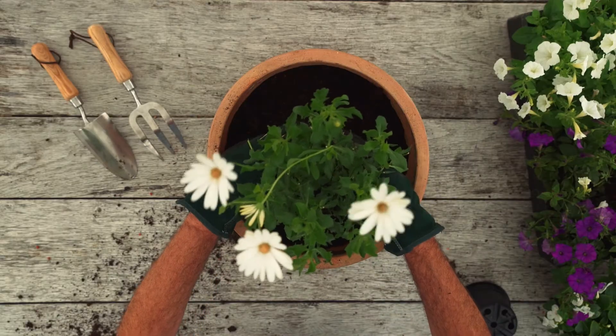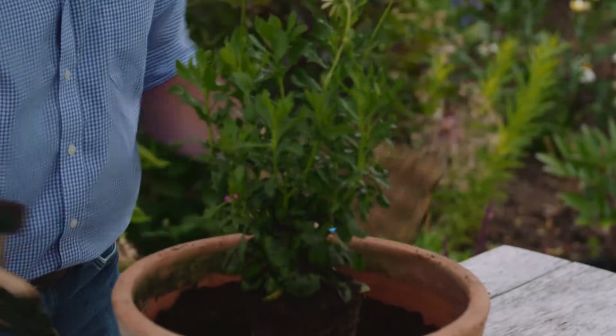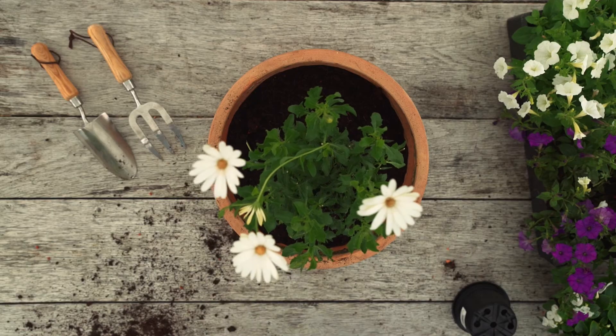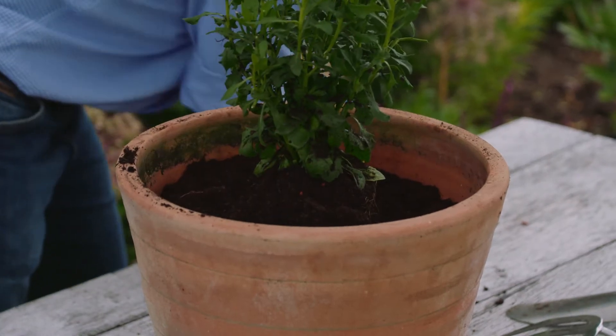Pop a plant in that's got some height. That gives a container some vertical interest as well as the trailing around the sides. The next plants I've got are a little bit smaller, so we're just going to feed a bit of extra compost in.